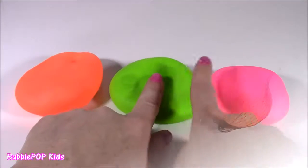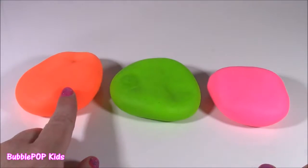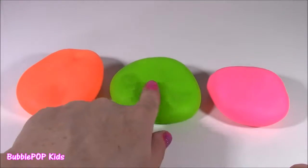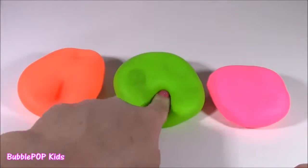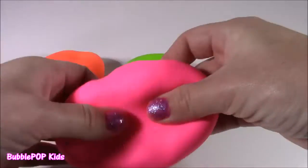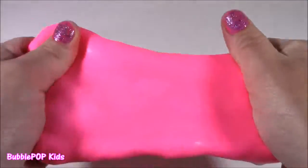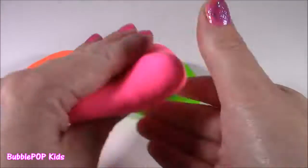Our three little dough balls are lined up. These are super amazing — when you look at them, they just look like rolled up pieces of Play-Doh. They feel exactly like it. They don't feel like regular slime balls, and they stretch so much. When I stretch them out, I think there's actually dough in here — like some kind of Play-Doh.